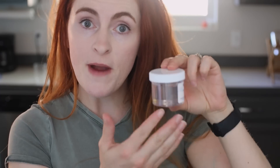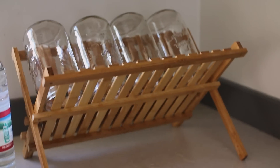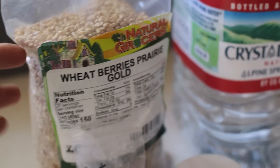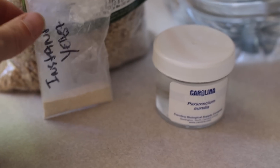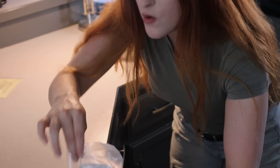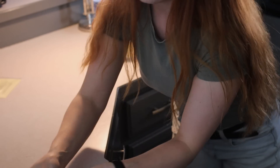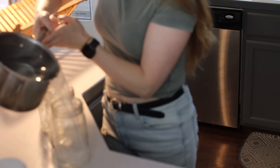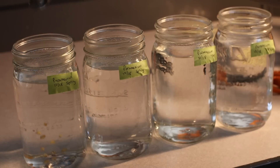Now I'll do the new paramecium culture. This one requires a few ingredients: sterilized glass jars, spring water, wheat berries — super cheap, about two dollars — a little instant yeast, and of course my paramecium culture. I'll count out about 10 wheat berries per jar, which I boiled for 10 to 15 minutes, then poured the cooled water into the sterilized jars and distributed the wheat berries evenly.